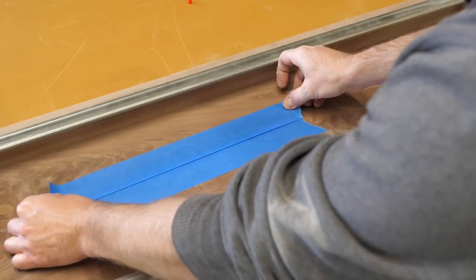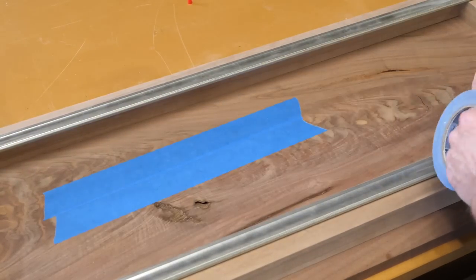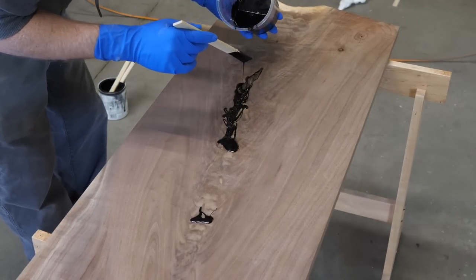This bark inclusion went all the way through the board, so I mask the bottom and pour in some slow-set epoxy that I've dyed black.